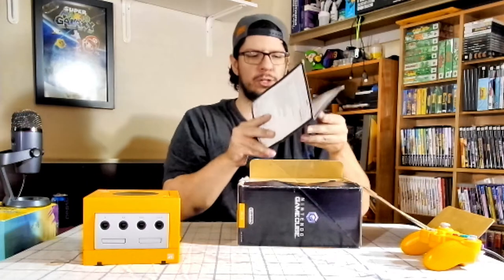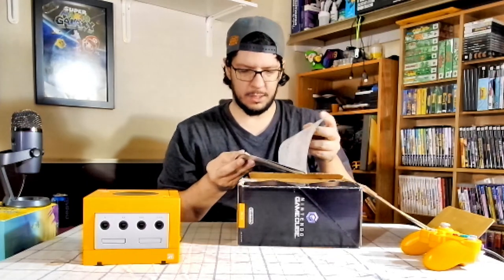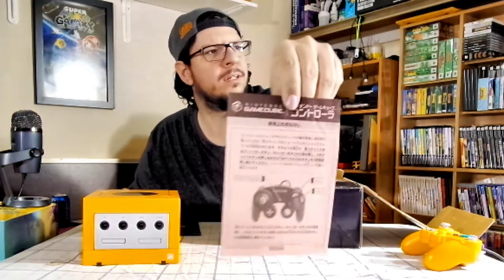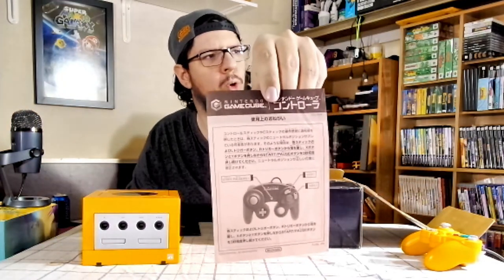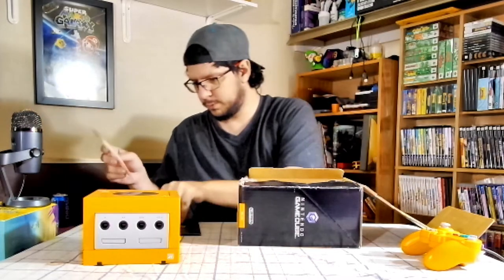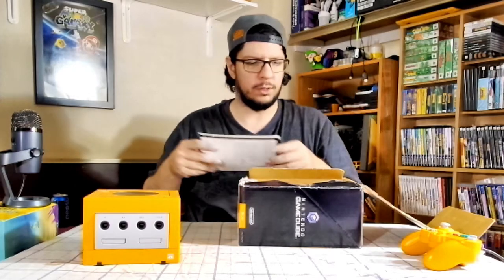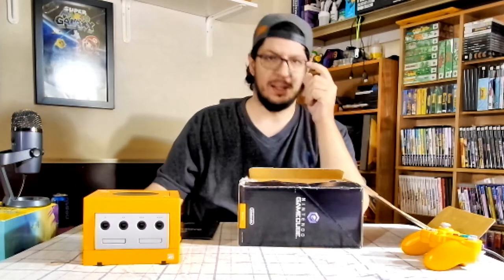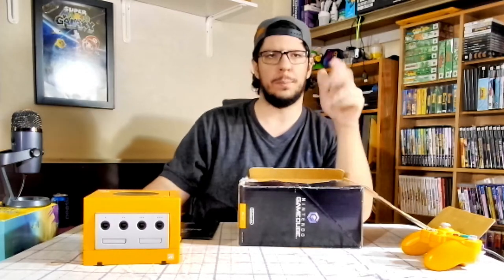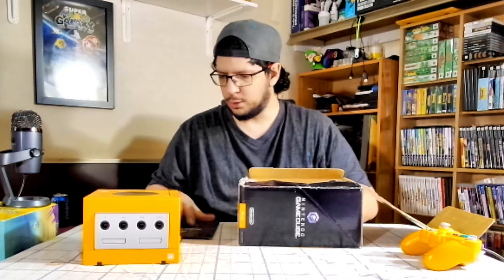When I get another complete in box GameCube for NTSC — there's also a flyer here for the controller or something. I don't really know what it says, but yeah. When I get a complete in box American NTSC GameCube, there will be the manual with it and I'll be able to compare between the two. So there's that.